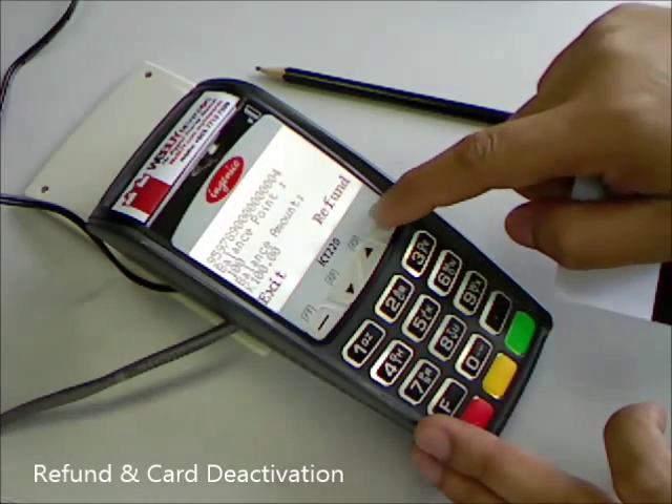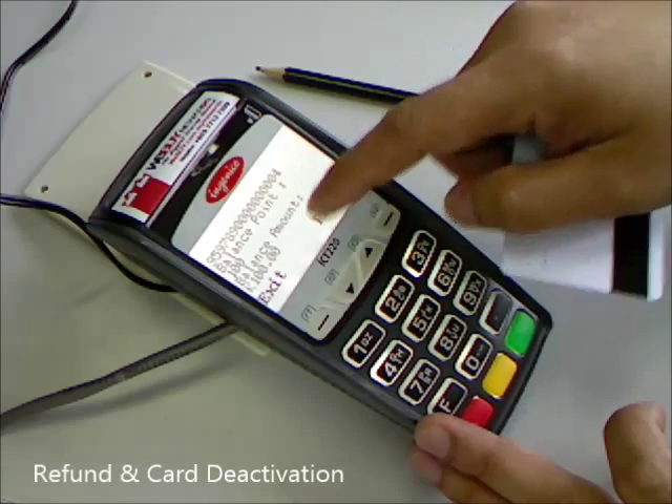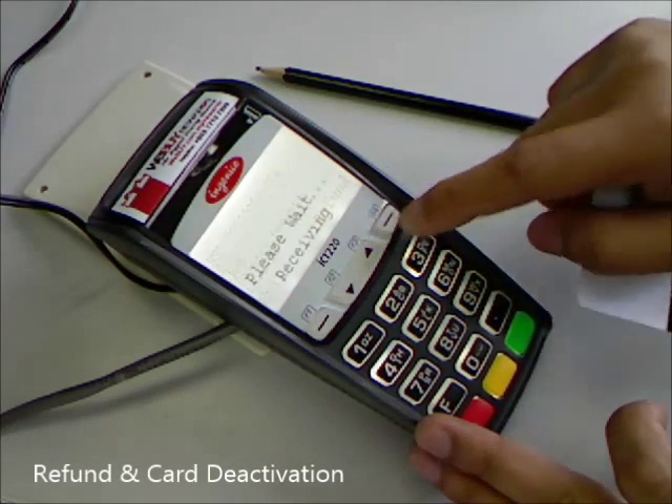Press F1 to exit, or F4 to do a refund. It will show the balance available. Press F4.